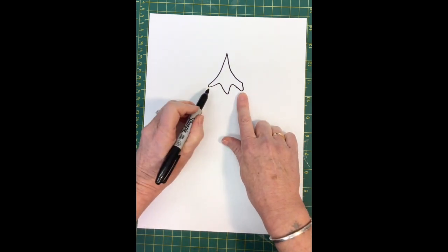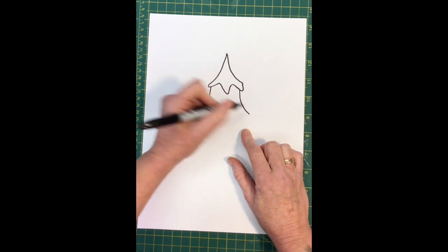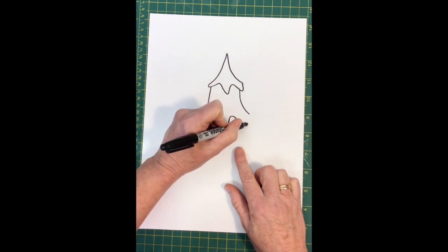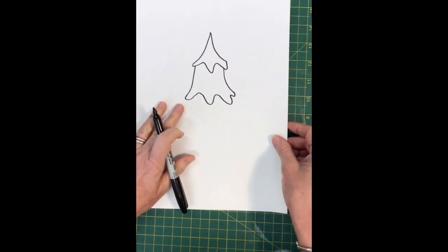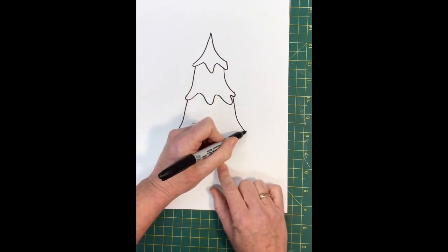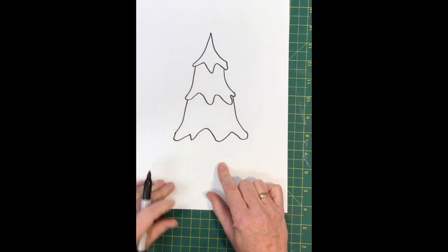We're gonna come below this a little bit on each side and bring another layer of the tree down and out, down and out, and connect again with a gentle in, down, in, down, in, down, connect. There's the second layer. And we're gonna do that again — bring two more curved lines out, down and out, and connect.